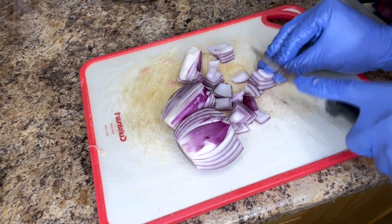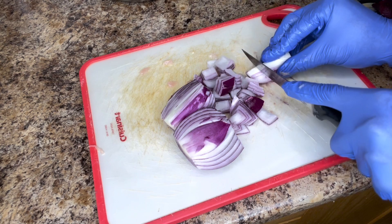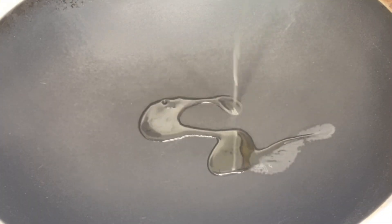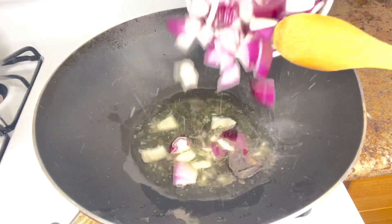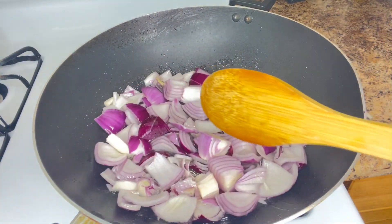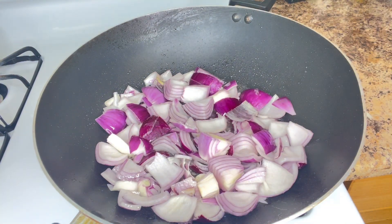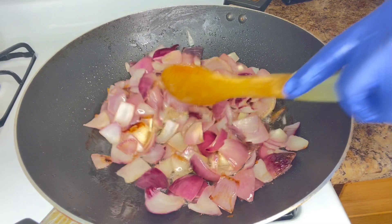The next thing I'm going to be doing is to slice the vegetables I'm going to be using for this preparation. After slicing the vegetables, I will add olive oil inside the pot and stir-fry the vegetables, and also add seasoning to the vegetables. Thank you for your time and your support, may God bless you.